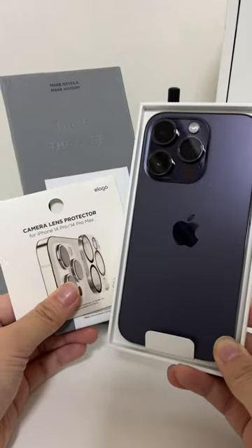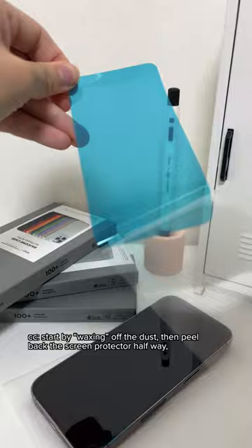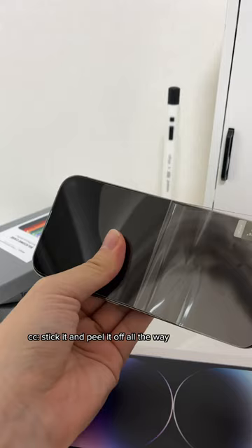Affordable accessories for your new phone. The first thing I picked up was a screen protector — here you can see I'm just kind of waxing off the dust before peeling back the screen protector halfway, sticking it, and then peeling it off all the way. This way you get no air bubbles.